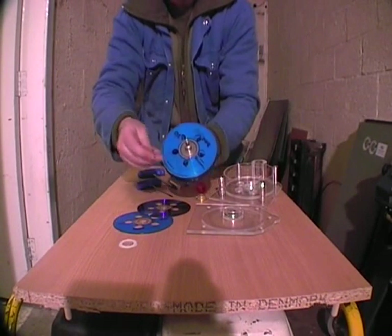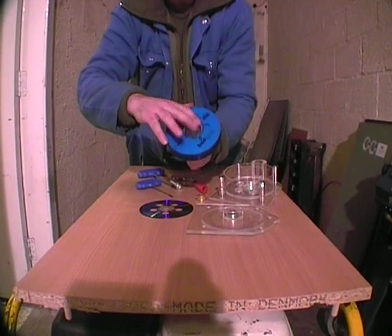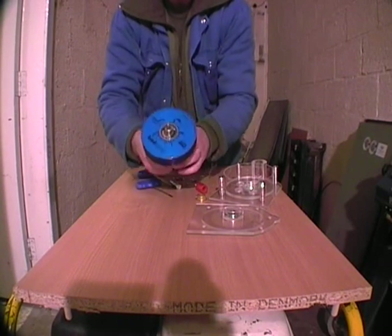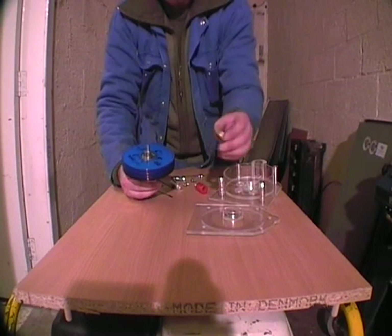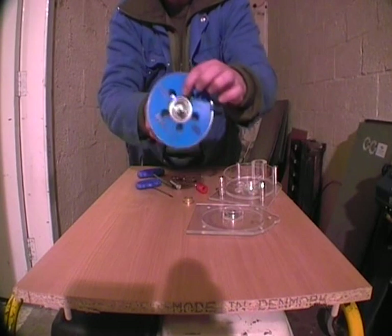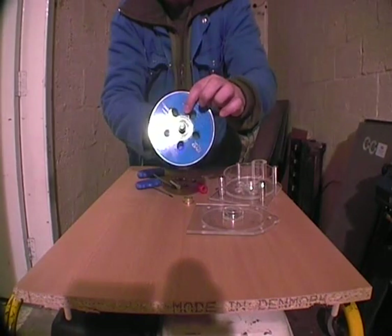Reassembly: disc, washer, disc, washer, finally disc, and then the bushing. One thing to make sure is that all the holes line up. If they don't line up, the air won't be able to escape properly and this will ruin your efficiency.